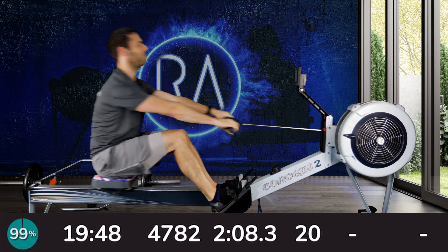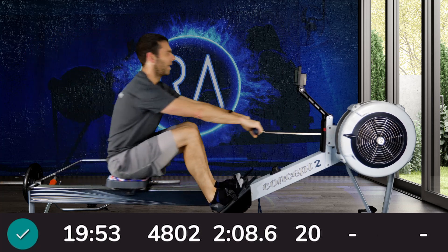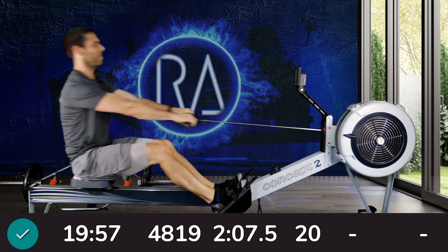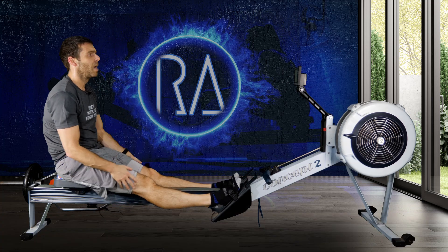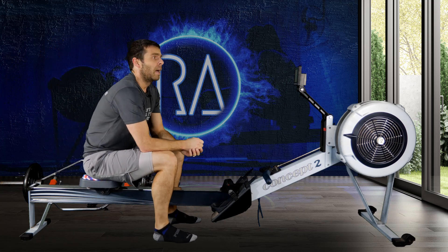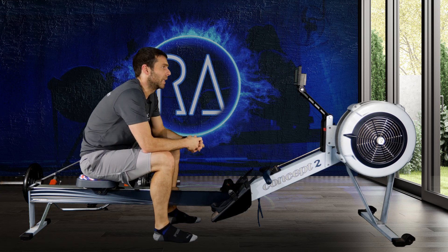Heart rate's gone on the blink again — trying to change the batteries. Last stroke — there we go. And that's us done with our stirring of the tanks session. That should have you all primed and ready for your 500 metre race or 500 metre test, no matter how you're doing it.